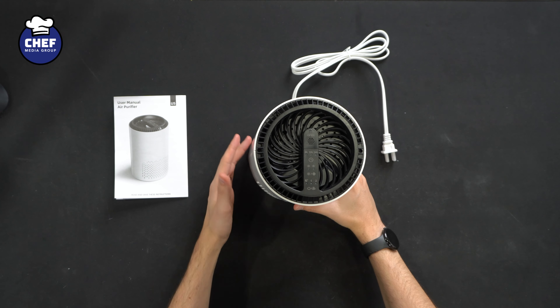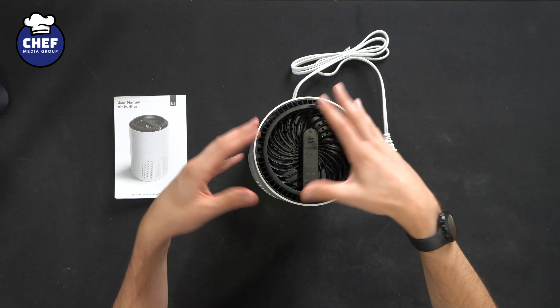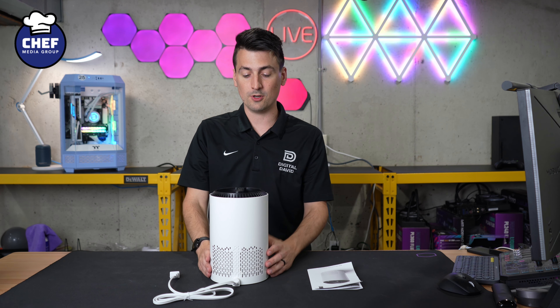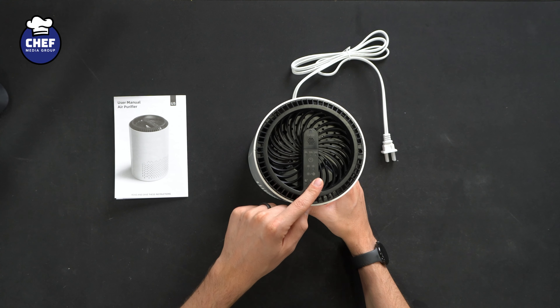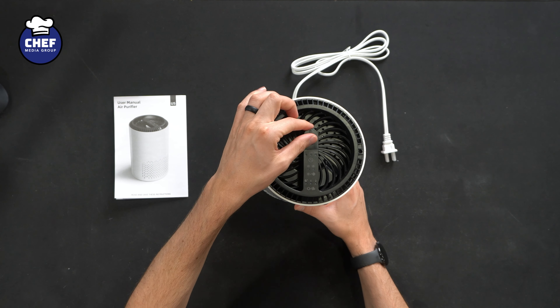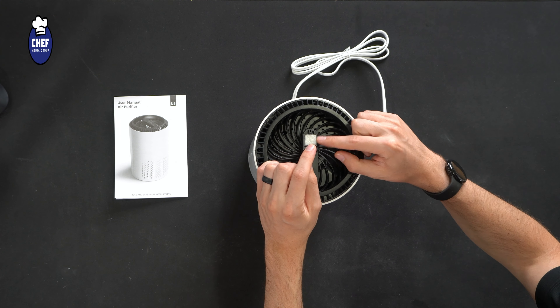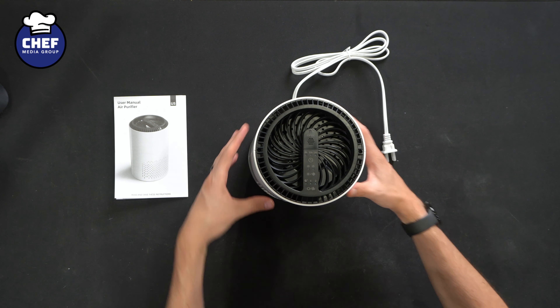Next up, this is the air purifier itself — small and compact, going to be nice for a desk and things along those lines. A little bit more portable than your typical larger air purifier. Looking at it from the top, we have our control panel, and we also have some built-in diffusion. If you want to drop in a couple of essential oils, you could do that right there on the unit.